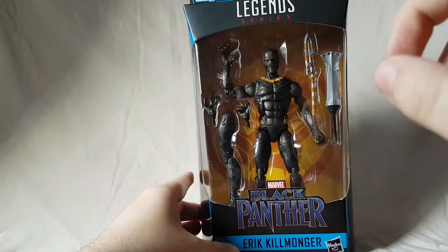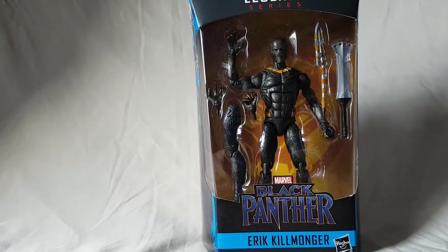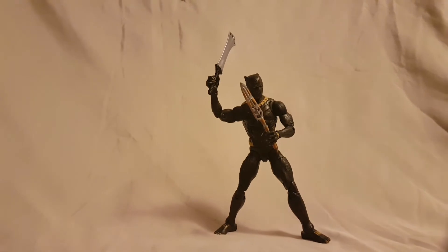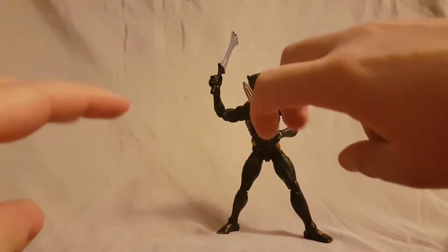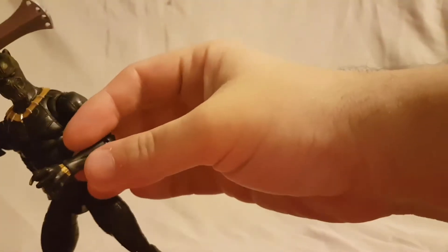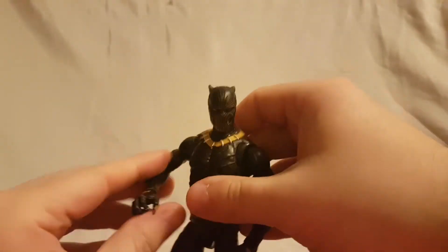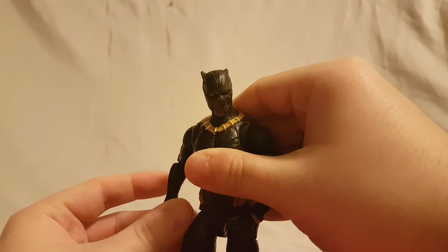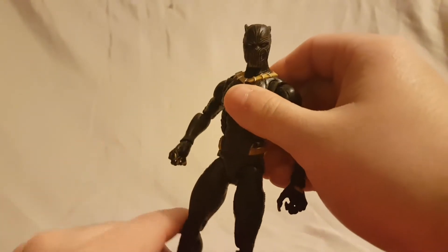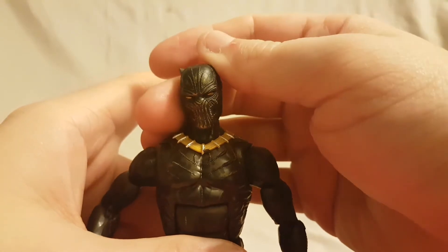With the packaging done, let's take a quick break and then get this guy out of the box for a closer look. Okay, so looking at Killmonger — Eric Killmonger — out of the package. Let's remove the weapons for now and we can look at those later. Very nice looking figure; he is for the most part a repaint of the Black Panther with some slight differences. For starters, the face — and the face definitely looks good.